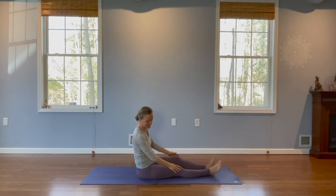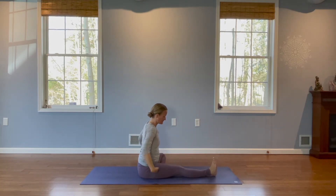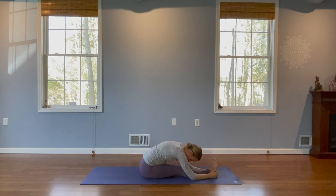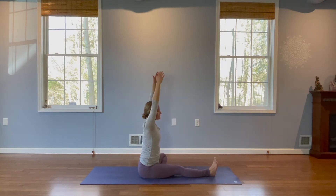So we're going to switch legs. Straighten your right leg, bend your left. Take the knee out to the side, sole of the foot to the inside of your leg. Inhale, arms up. Exhale and fold. Inhale, rise up. Reach your arms up. Exhale and release.